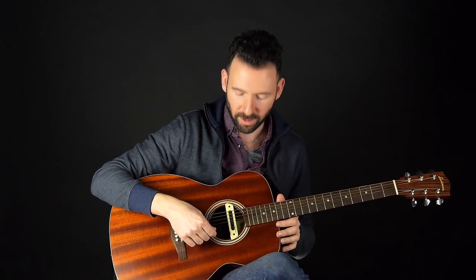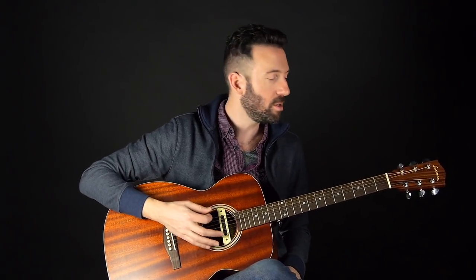One of the easiest ways to deal with finger pain is to get lighter string gauges. Most acoustic guitars use a standard gauge 12 up to 56. You can go all the way down to 10s or 9s — referring to the thickness of the high E string — and that's going to make life much easier.